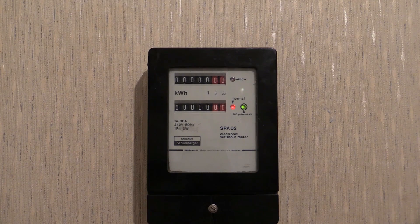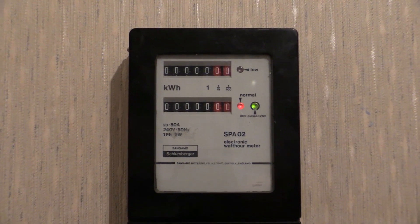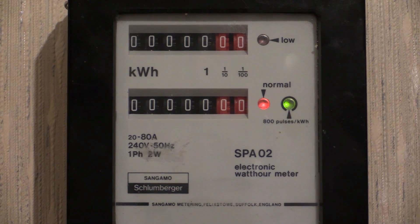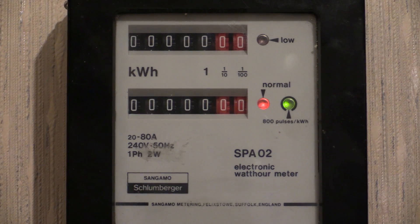The indicator has turned green. This indicator will continue to remain green until the power is disconnected to the electricity meter. This can normally only be done by the electricity board. Forward current once again.